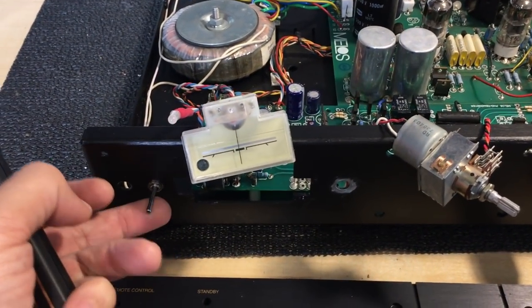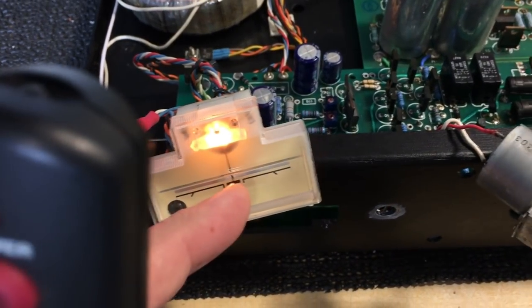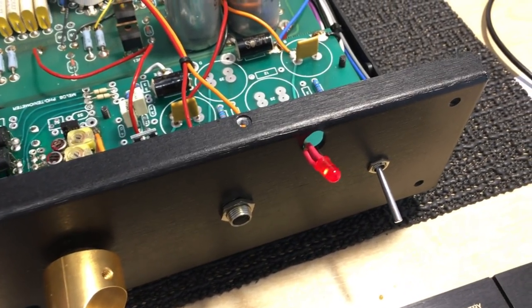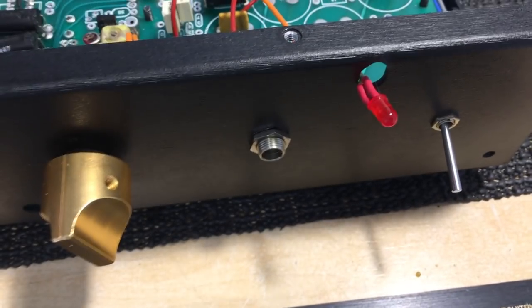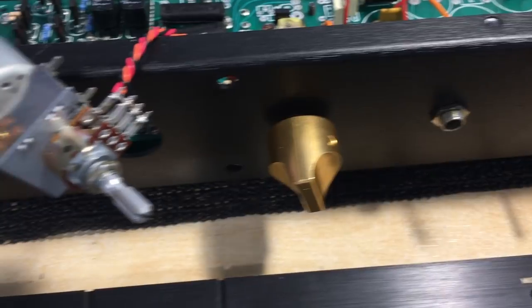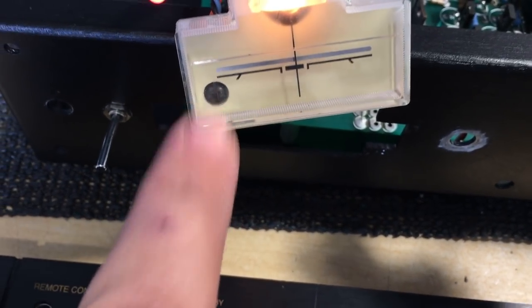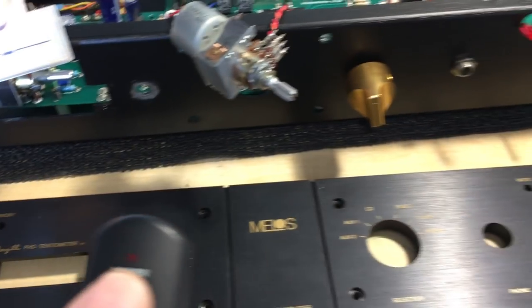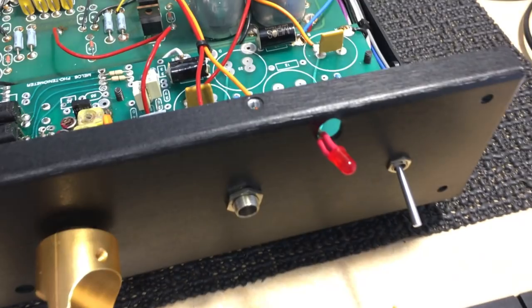So if I power it on, this LED goes red, that light goes on, and this one starts blinking — that's your mute function, as you can see on the faceplate. The infrared receiving diode is that guy over there. If I point the remote at it and press mute — watch what happens — it comes out of mute.